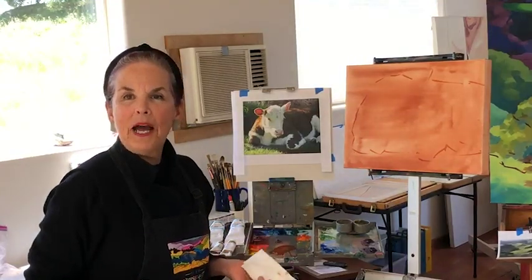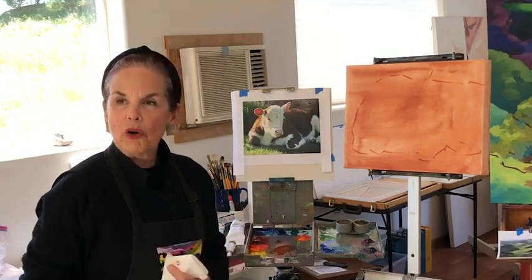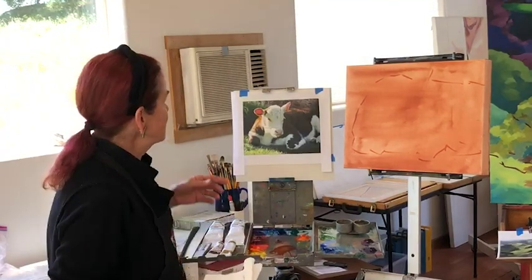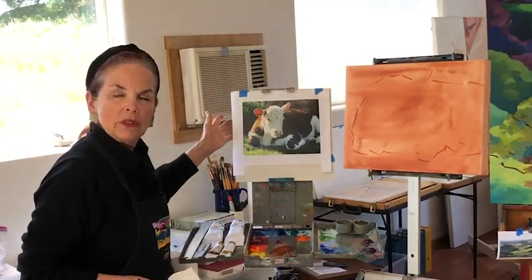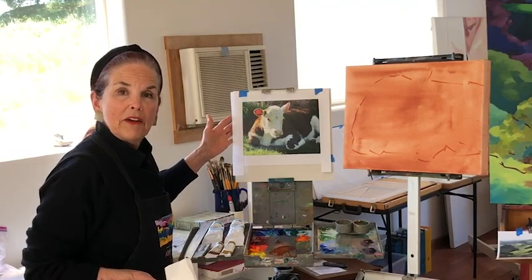Hi everybody! Happy to have you here with me for lesson number three. Just a brief overview of what we're going to be painting next. We're going to be painting this wonderful little Hereford calf, a photograph that a client gave me.